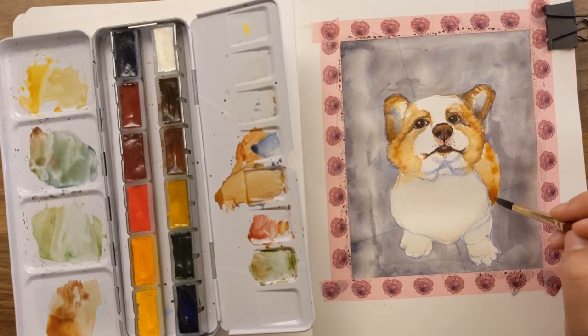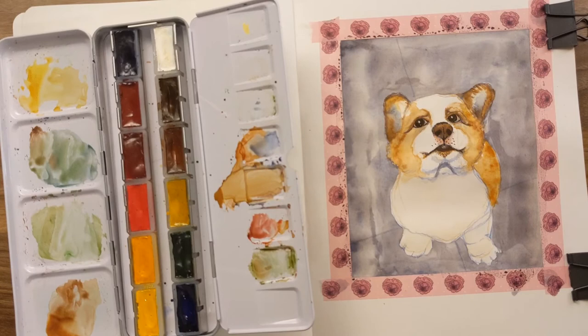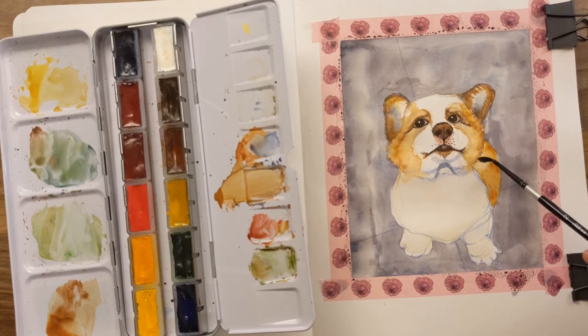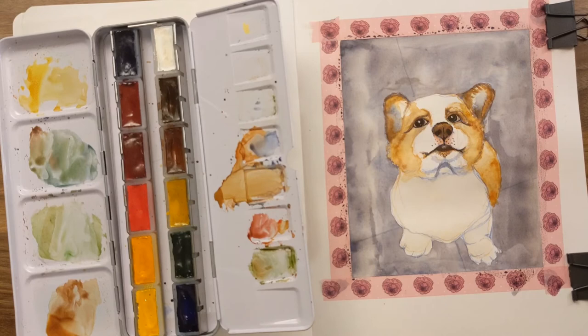This is my Stillman and Burns sketchbook. I had talked about how I wasn't super impressed with the paper on this Alpha series sketchbook when I first got it, and this is a good example of what I was talking about. The paper isn't watercolor paper, and I'm trying to use a whole heck of a lot of water on it — you can see how it takes that.